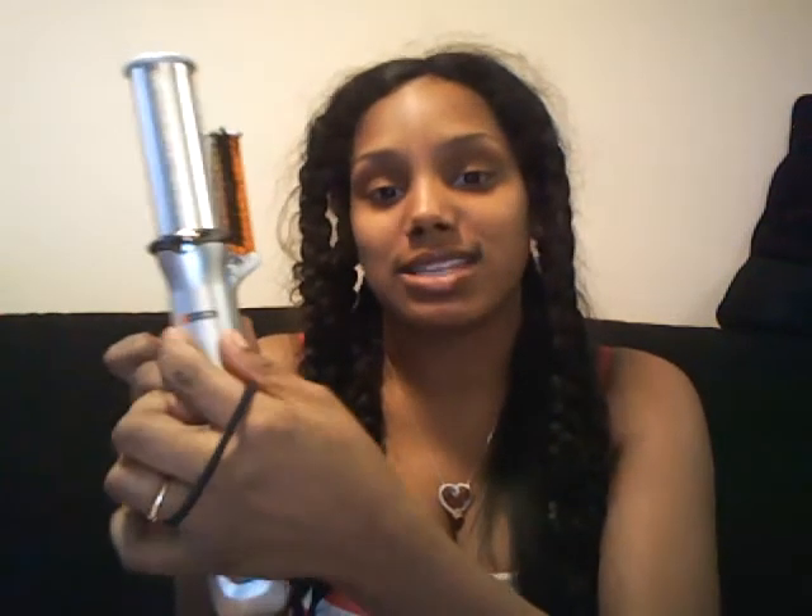To tell the difference, I think that the actual Instyler has lights up here. As for mine, it lights up down here. The three lights means that it's on its highest temperature, which is 385 degrees Fahrenheit.